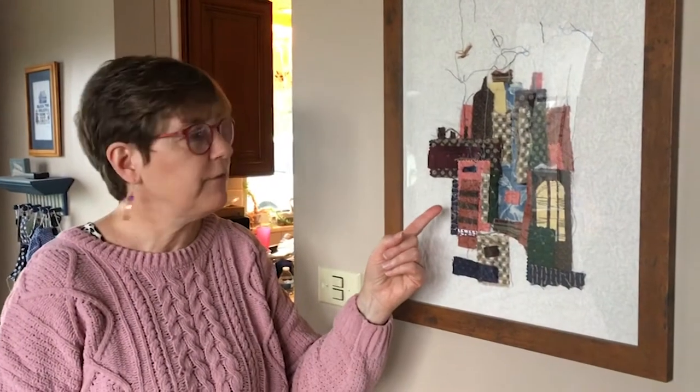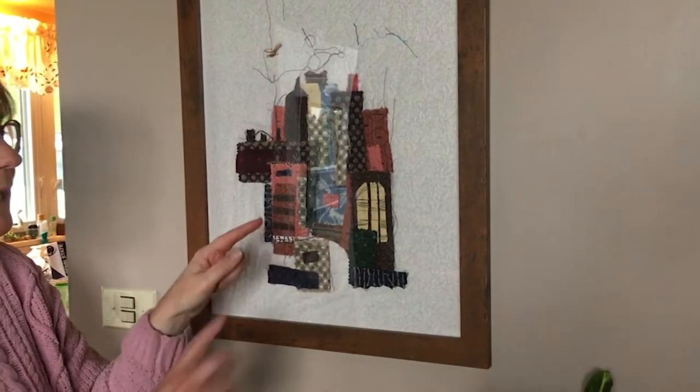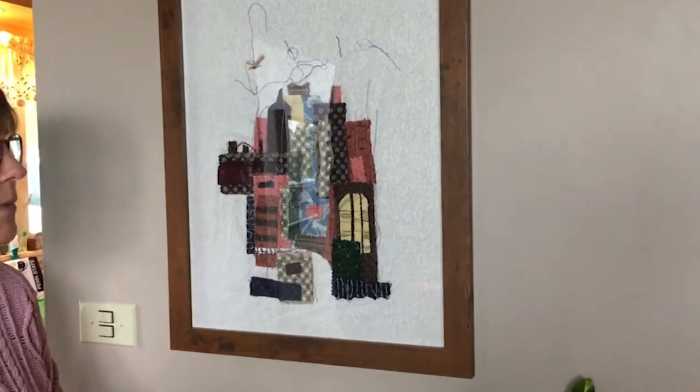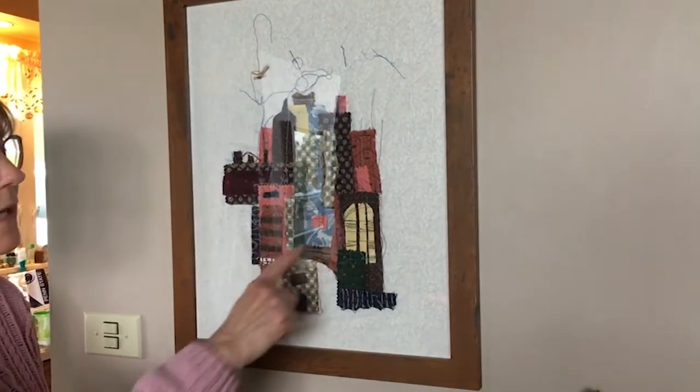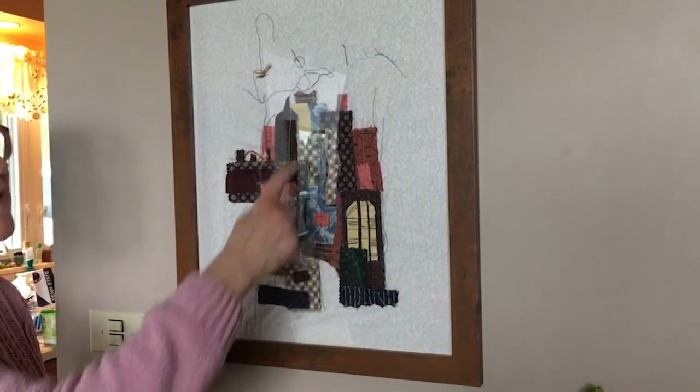If you look carefully, you'll see I have pattern in here and lots of texture. In between the buildings is called negative space. In the negative space, I fill that up with pattern and texture.